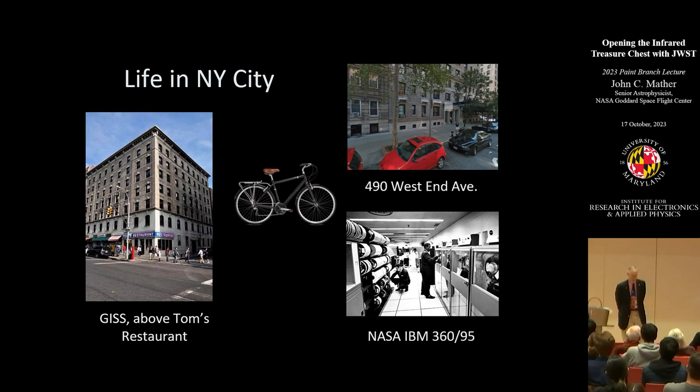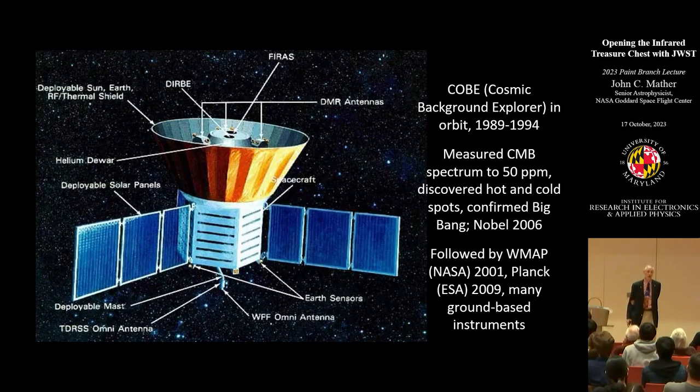We called up our friends and wrote a proposal — quite thin — and said we've got an idea. NASA got about 150 proposals and eventually said this is interesting enough, we'll support further technical study. So I moved to Goddard in Greenbelt and we got going with real engineers who knew how to make something work. That was the beginning of the Cosmic Background Explorer satellite. It was launched on November 18th, 1989, 15 years after the first napkin sketch, and it worked — beautifully.